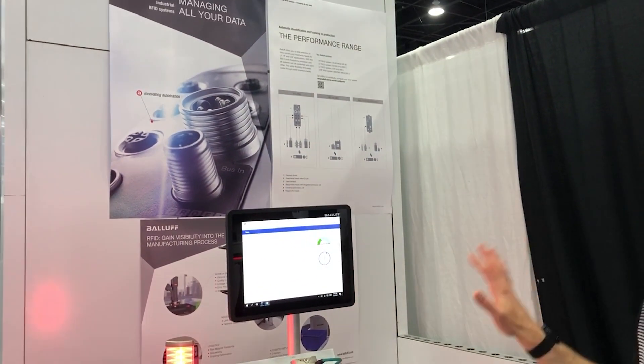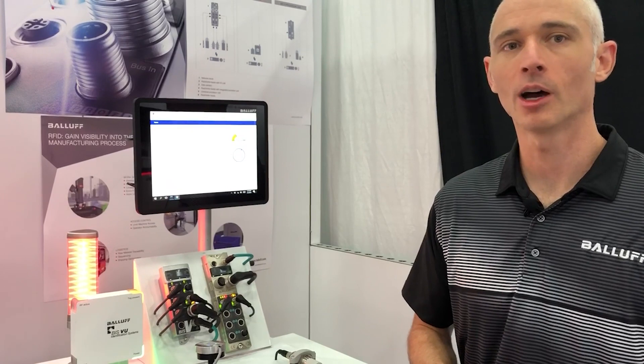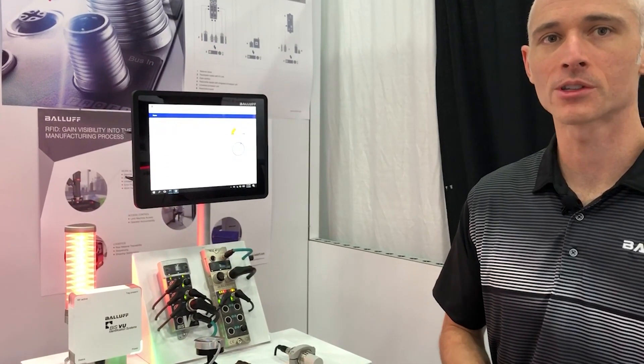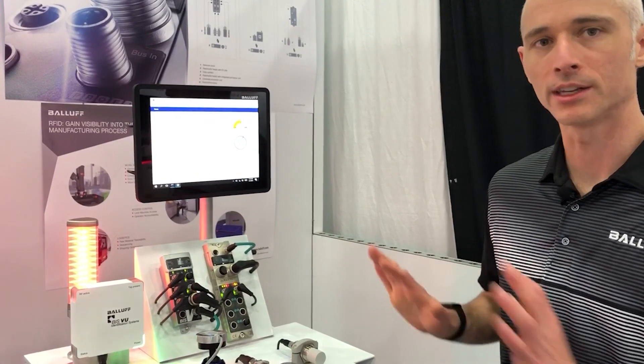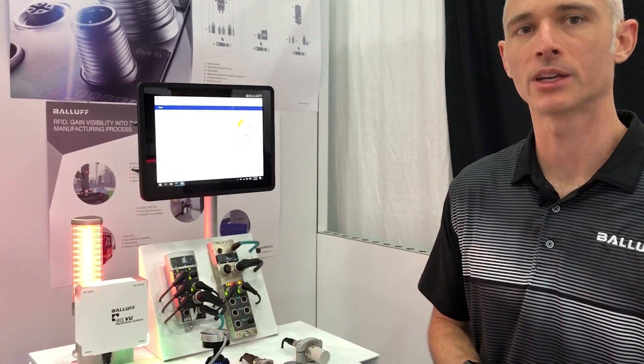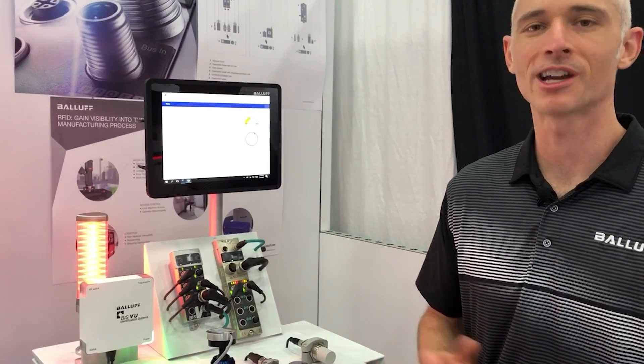Now if you know what you want, that's great — we have the product for you. But if you're not sure about which of these architectures would work best for you, we'd love to help you out. We've got a great technical team in Florence and a field service team that can come out and visit you at your facility to really help get you dialed in for what RFID is going to be the best for your application. So if you'd like that, certainly reach out to us.